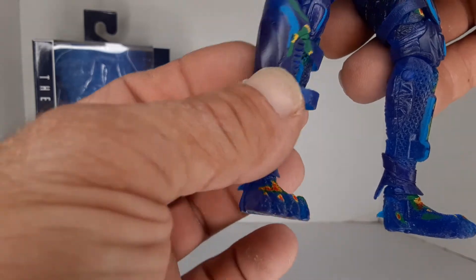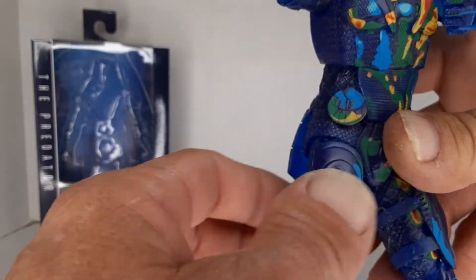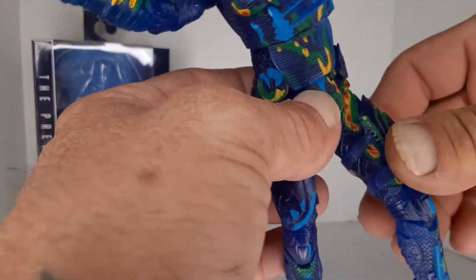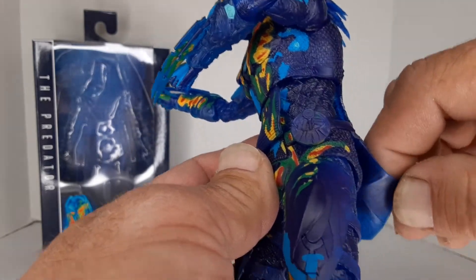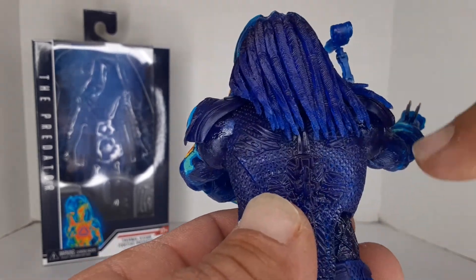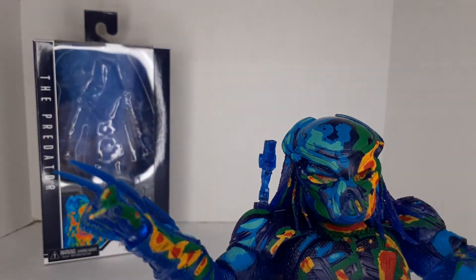One thing that kind of ticks me off is these things moving around and not staying in place — it's kind of annoying. These little shield things are just rubber, like thigh protectors or whatever. His armor pieces are a rubber type thing, and then you've got his hair or dreads.